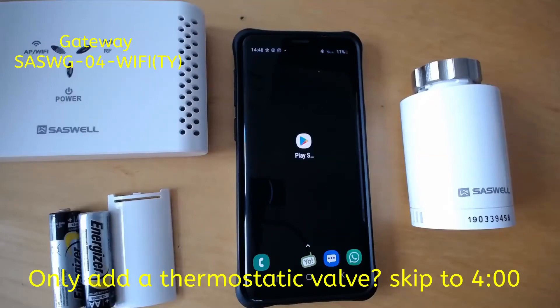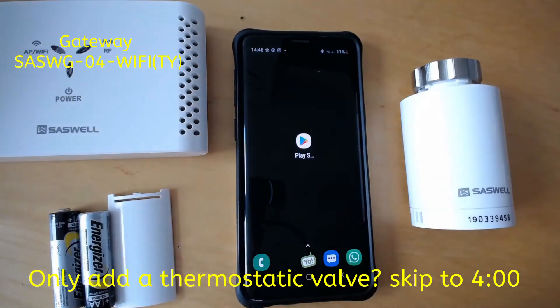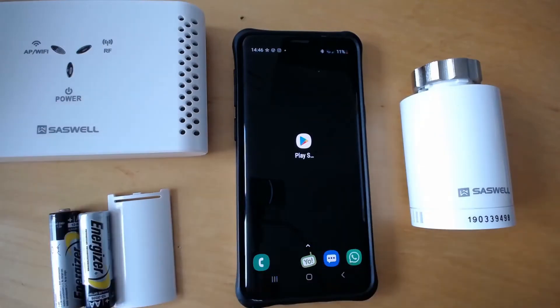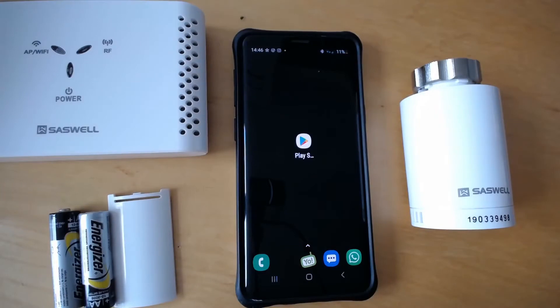Hi guys. Today I'm going to show you how to connect your smartphone to your Saswell gateway and your computerized thermostat knob to the gateway, so you can manage your thermostat knobs with your smartphone through the gateway. It's rather easy but you have to know how to do it.